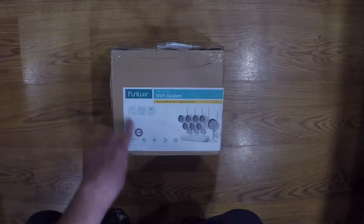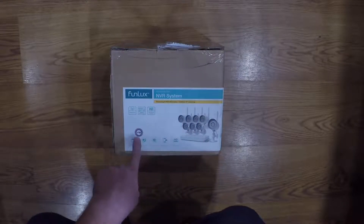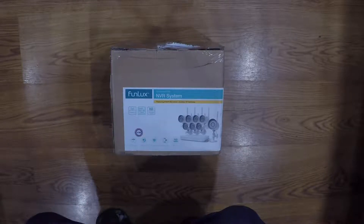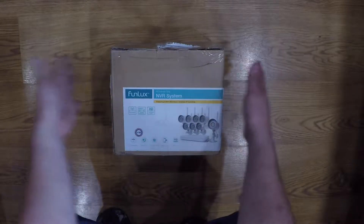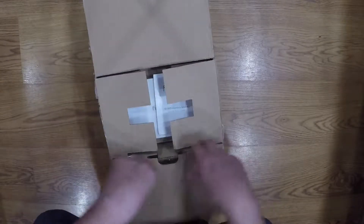This one particularly comes with eight cameras and the DVR, which has a one terabyte hard drive in it. Now I'll go ahead and open this up — I was already kind of taking a look at it here.